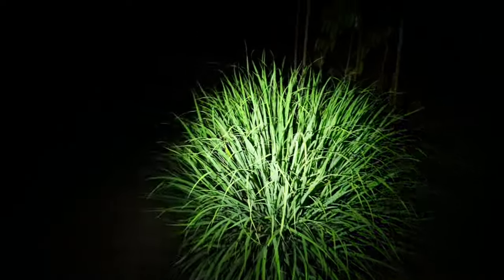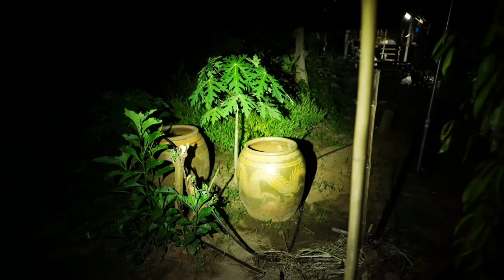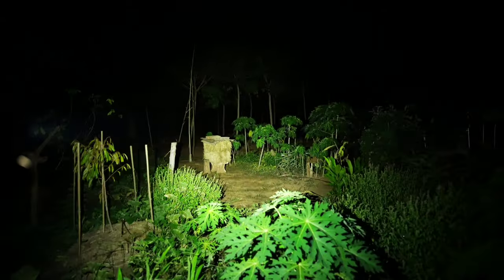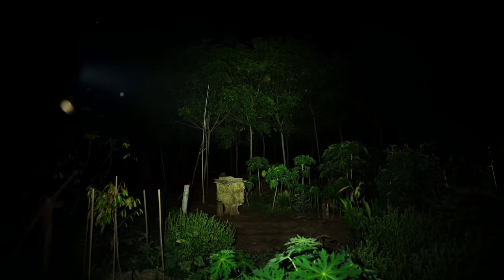Testing the different brightness modes: the low mode is very dim but sufficient for close range. Medium provides a moderate level of light. High provides noticeably brighter output. Then turbo activates the full 2500 lumen output, which is very bright. You can clearly see the difference between each mode during the outdoor test.